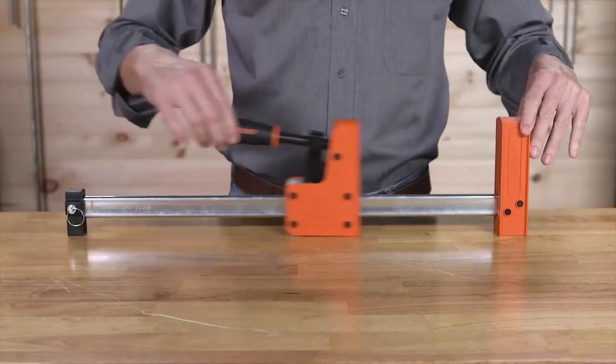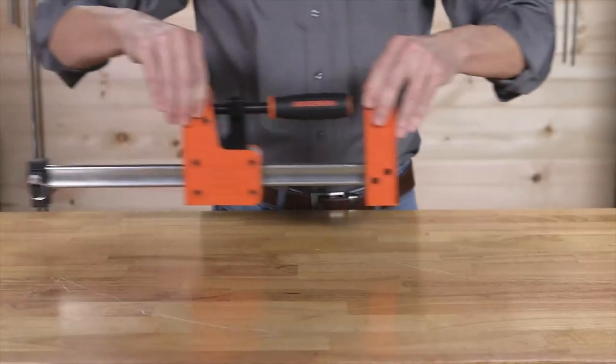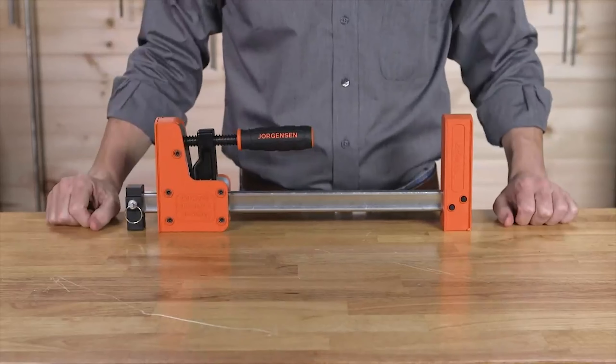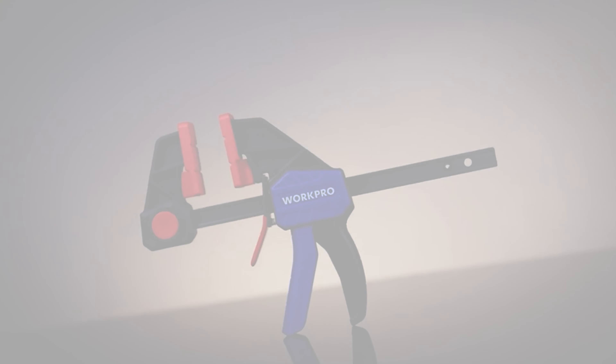We hope this guide will help you narrow your choice down and help you find that perfect bar clamp. If you are using any of the bar clamps mentioned, what is your opinion on it? Let me know in the comments.